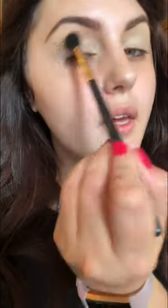Now I'm taking Saddle by MAC and applying it into the crease. This will be my transition shade.